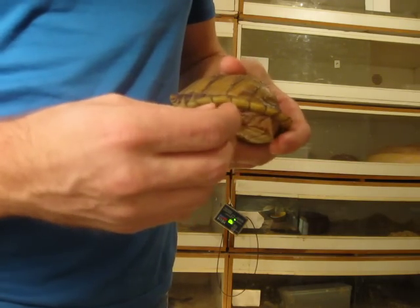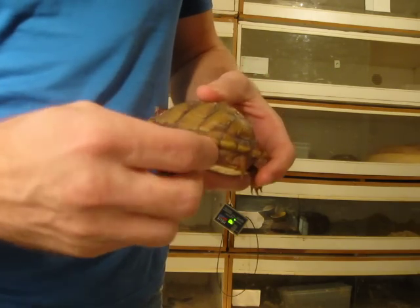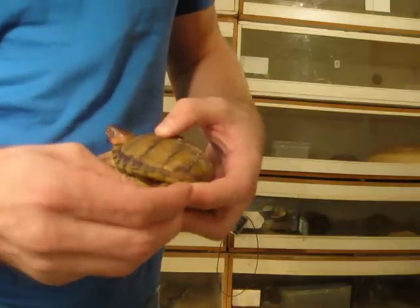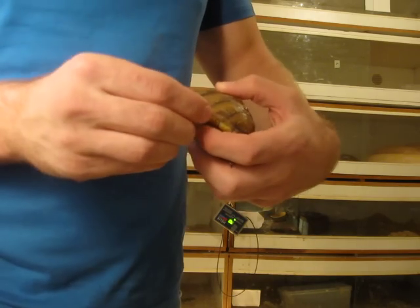Today we're going to give this one an injection in the leg, if I can get his leg out. Now there's not a whole lot of meat to go by on these guys' legs — there's not a whole lot of fat or muscle on the leg, so it's going to be kind of tricky to give them their injections.